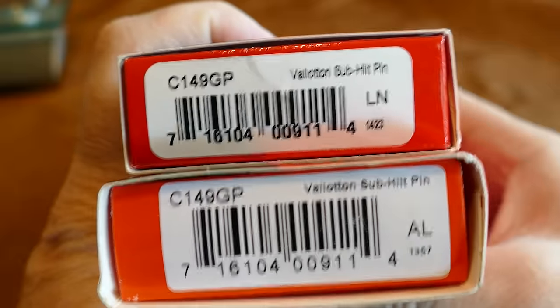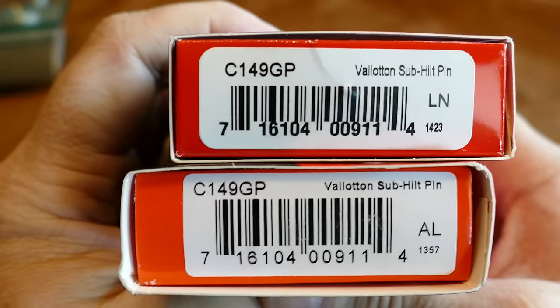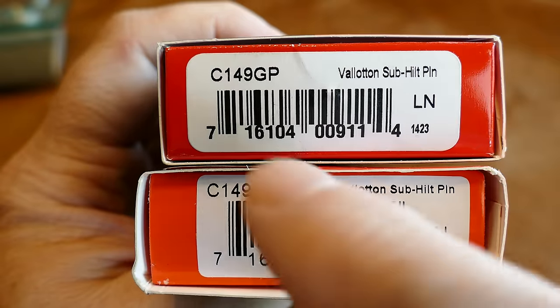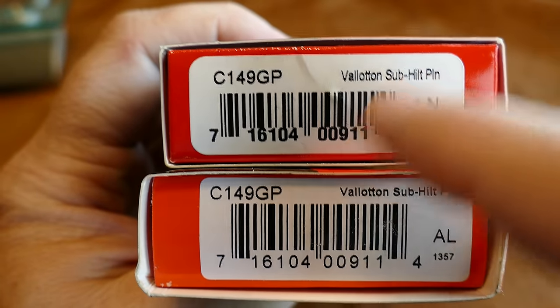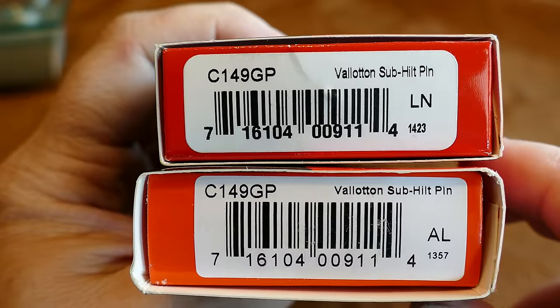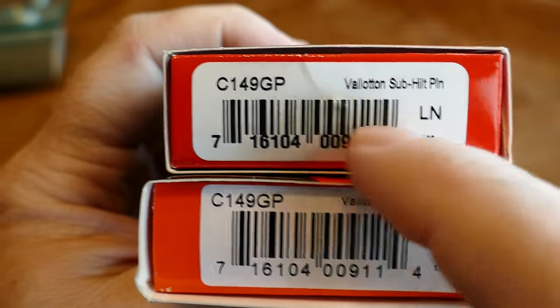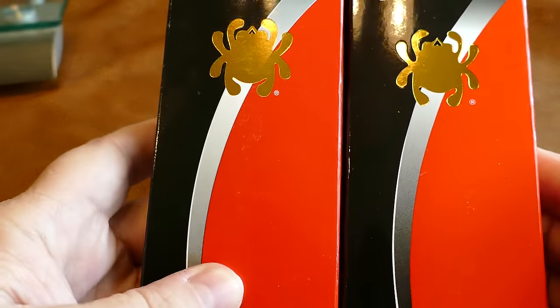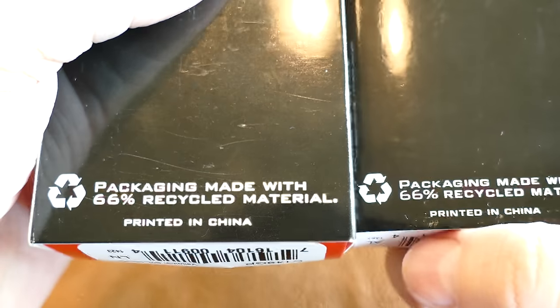I'm going to spend a little time on these boxes, just noticing whatever's on them. One thing you'll notice is that the barcode runs right up against the Arabic numerals on the real one, and they leave a space there. On the fakes they continue to do that — that's one of the ways you can usually tell. The rest of the box: the real one is on the left. All boxes, whether fake or real, are printed in China, so let's unbox them.